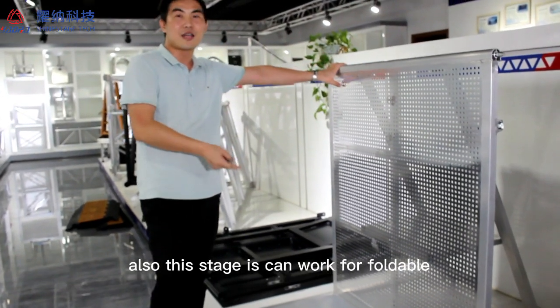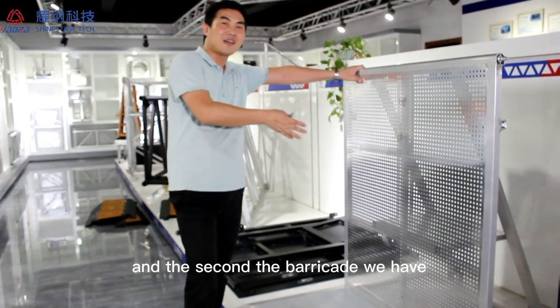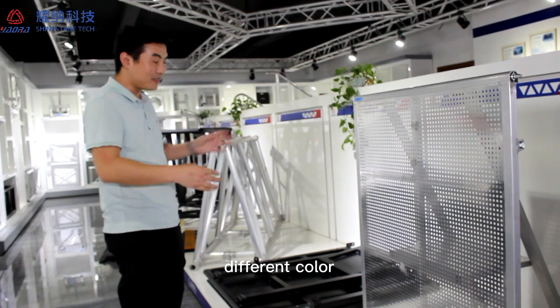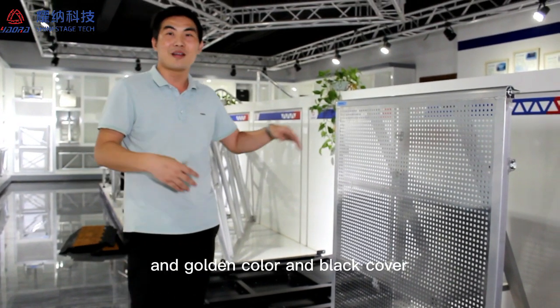Also, this barricade is foldable. The second barricade, we have a TUV and C-certificate. Also, the aluminum, we can paint different colors, custom colors. Kind of black, silver, and golden color, and black color.